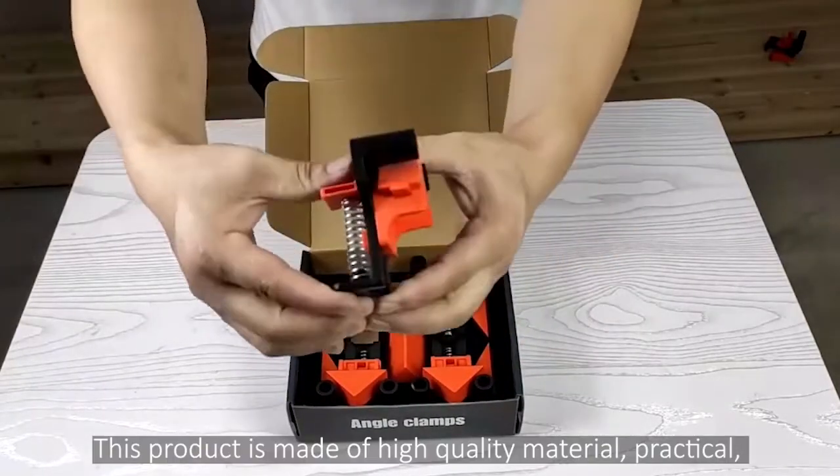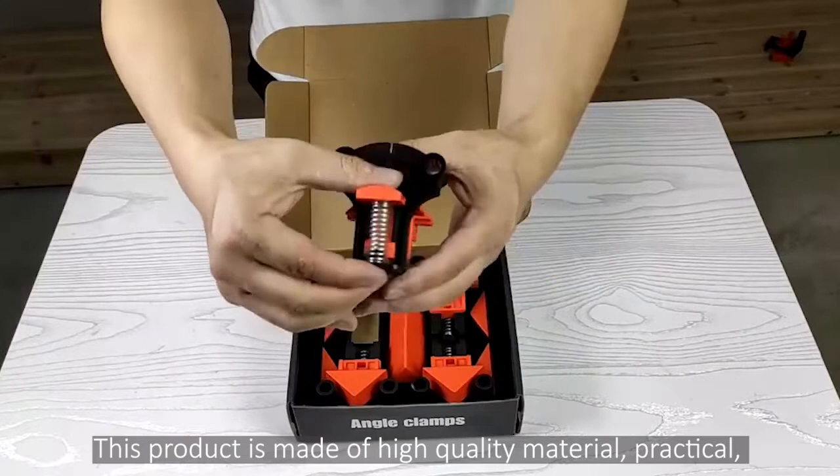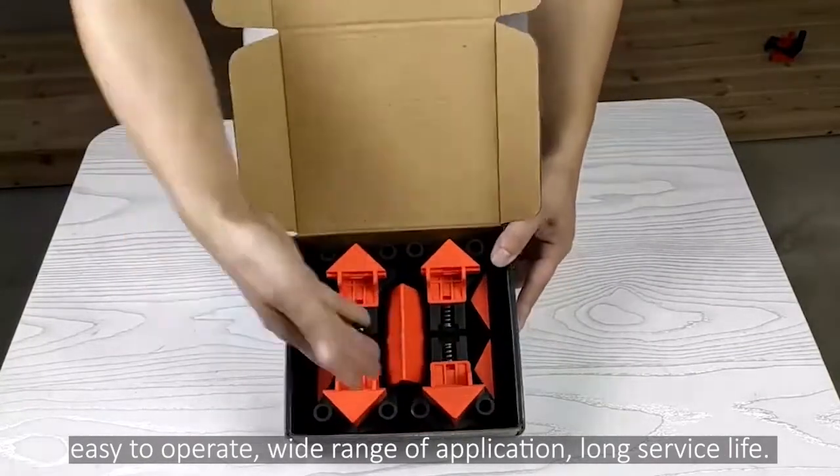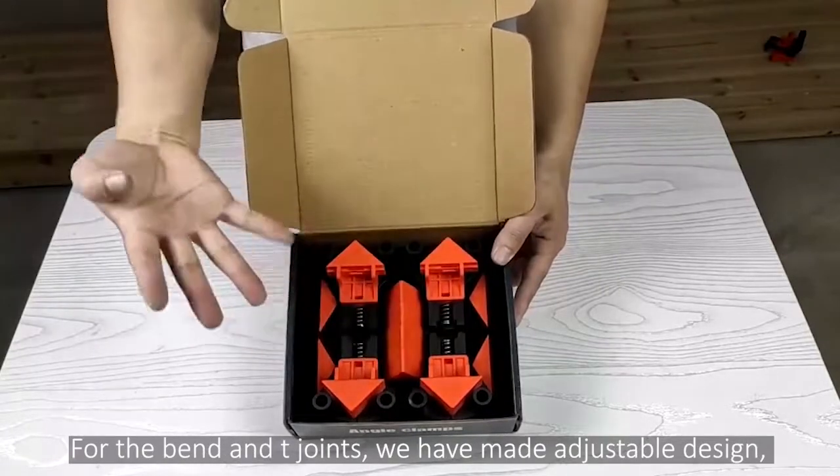This product is made of high quality material, practical, easy to operate, wide range of application, long service life for the band and T-joints.